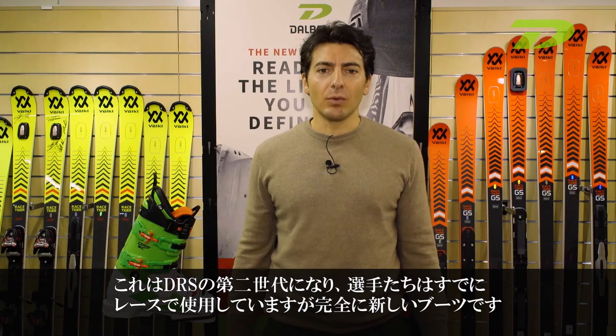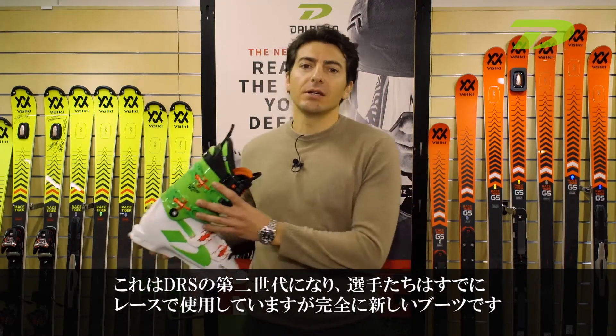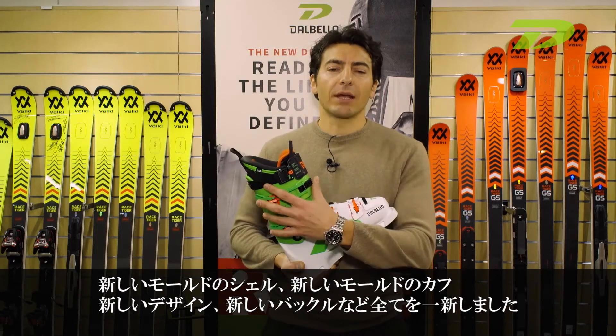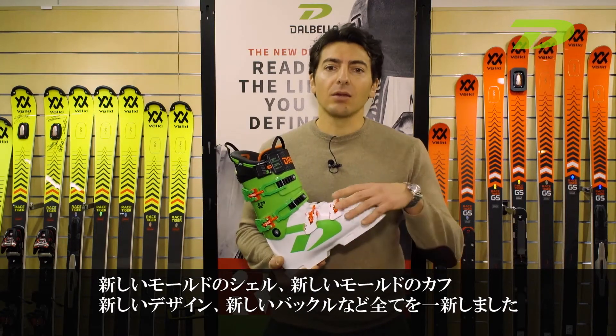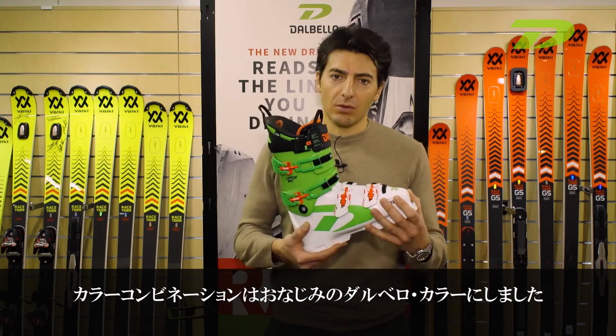Athletes are already skiing with it, but we have a completely new boot, as you can see here. We have a new mold shell, new mold for the cuff, new design, new buckles — everything is new. We just kept the color combination of Dalbello colors.